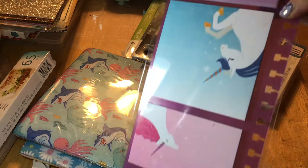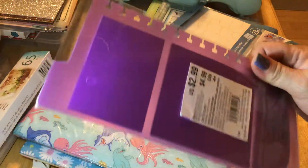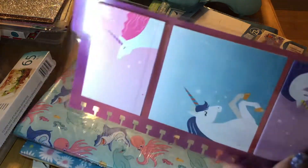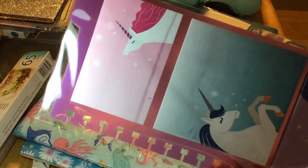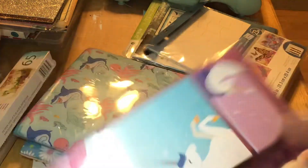I also did get these post-it notes that are unicorns. I think these were also $1.20. And I think they go into a binder. They had other styles — this was just the one I grabbed.